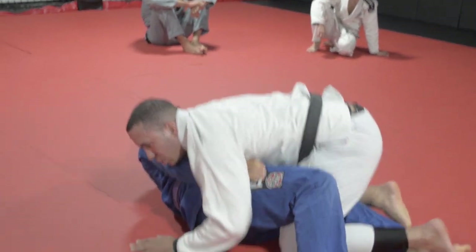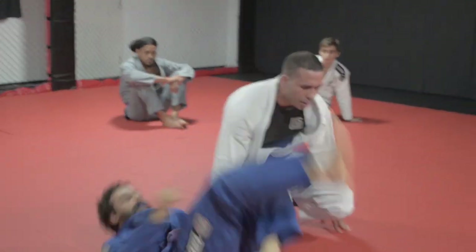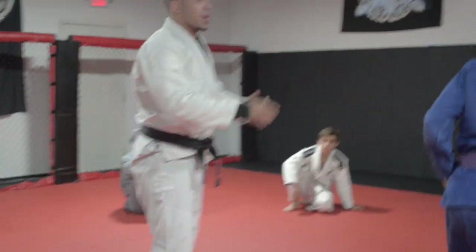And that's what we call a basic Uchimata. So I'll show you it a few more times and break down the concept a little further in terms of how I'm getting control.